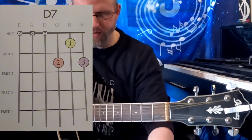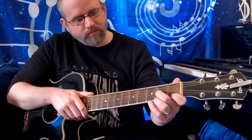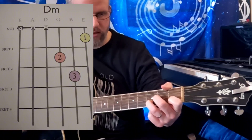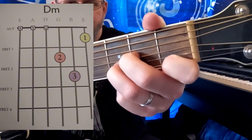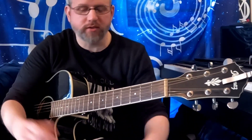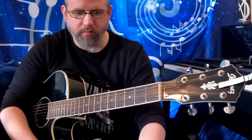After that we have D minor. And there's your D minor. Keep in mind guys, this is a video, so if you're learning these for the first time, please download, screenshot, pause — do whatever you got to do to learn this stuff at your own pace.